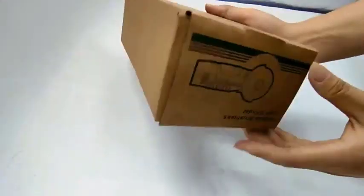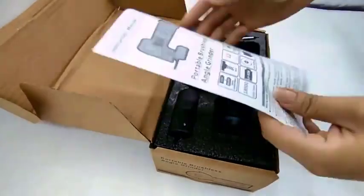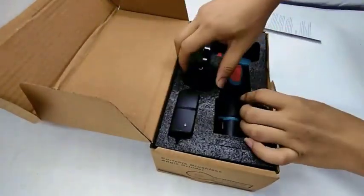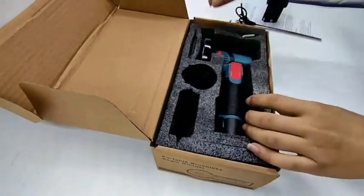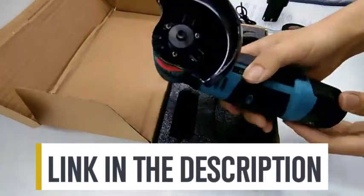Hey there folks, welcome back to our channel. Today, we've got something really exciting for all you DIY enthusiasts, craftsmen, and professionals out there. We're going to be diving deep into the world of cordless angle grinders and helping you find the best one for the year 2024.